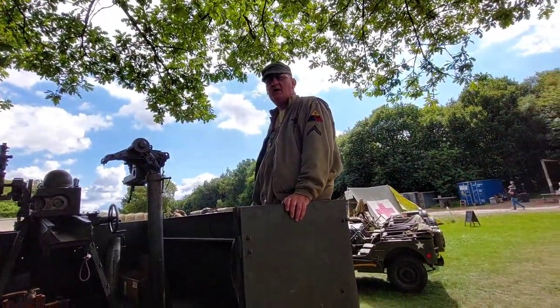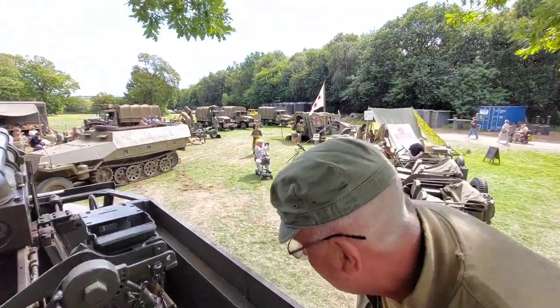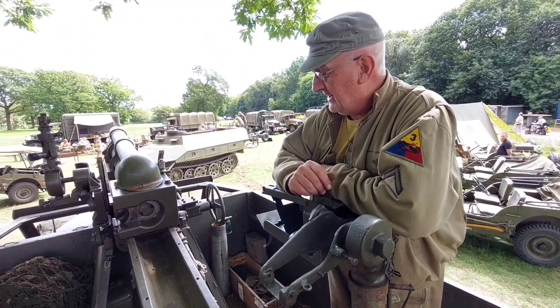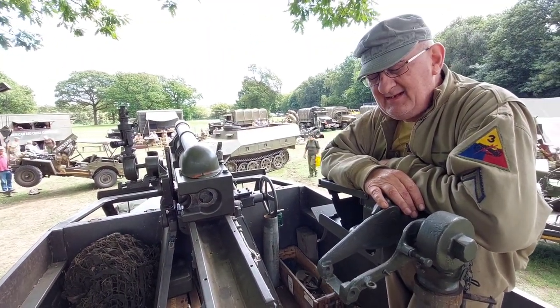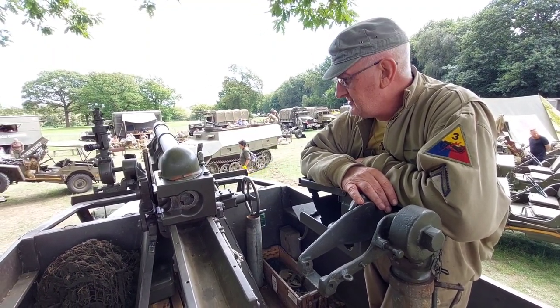Alright, so you're going to tell me about this piece of kit, yeah? Well, what we've got here is a 105mm howitzer motor gun carriage on — I think this one's an M3 half track.